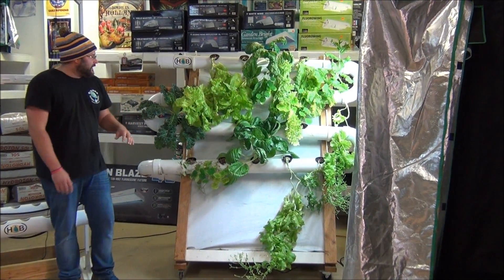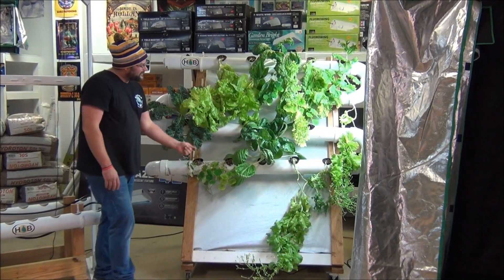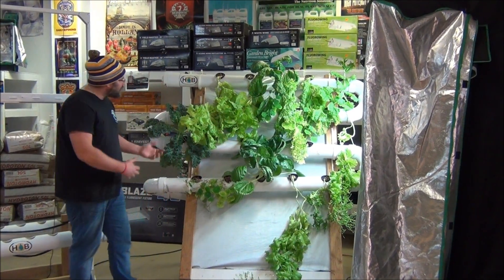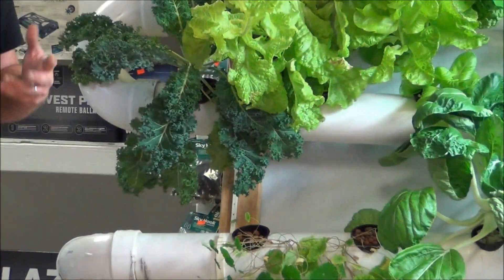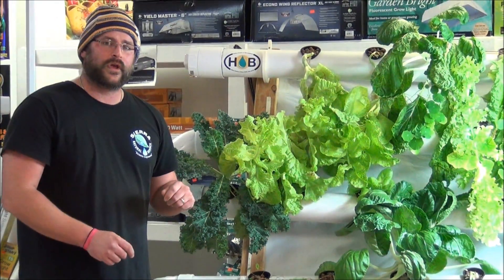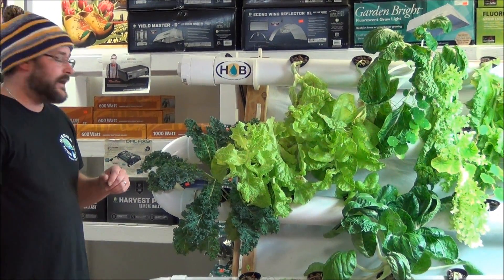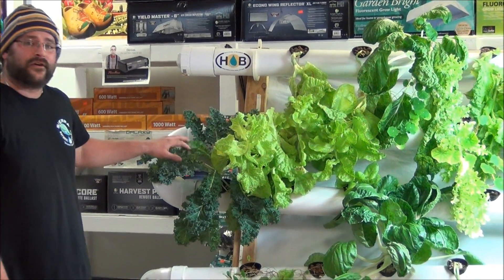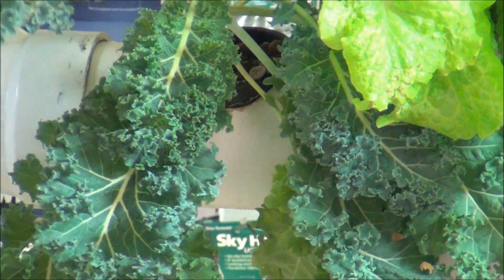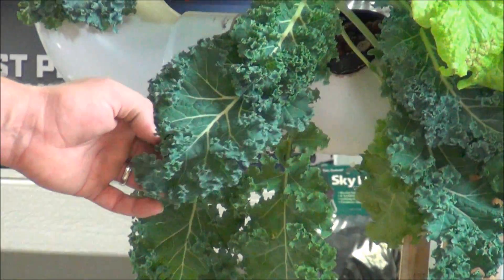Lastly, I'm going to let you know the type of plants we want to grow in this system. Here we have a lot of different stuff going. The main thing is all the same type of leafy green growth — the same plants have the same nutrient requirements and they're not going to get too large and clog the pipe up. First we have kale, which has become very popular because of its health benefits. And you can see this is lush, healthy, great looking kale.